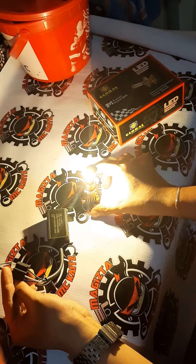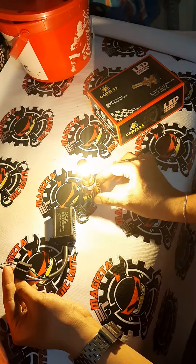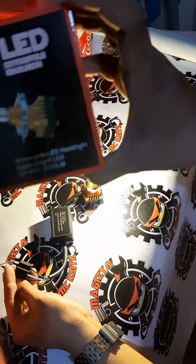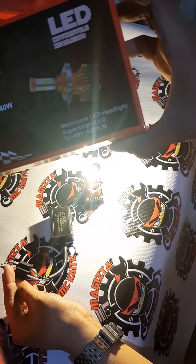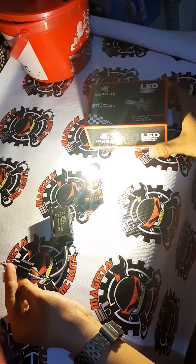So yung dilaw niya hindi siya ganun masakit sa mata, hindi siya yung dilaw na dilaw — actually amber color siya. All weather dual color yan, so high white, low yellow, 40 watts. So 4000 lumens — malinaw na malinaw yan, malinawan.